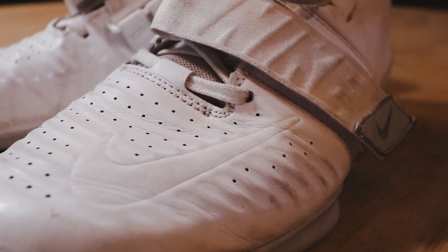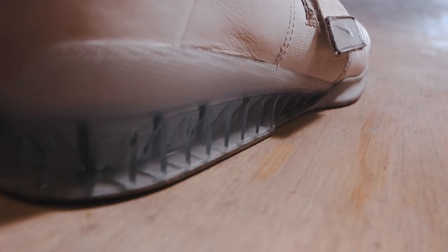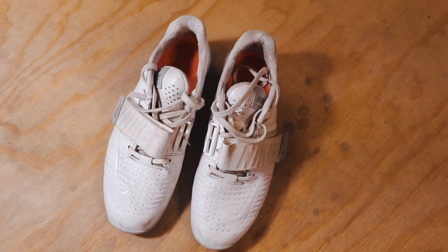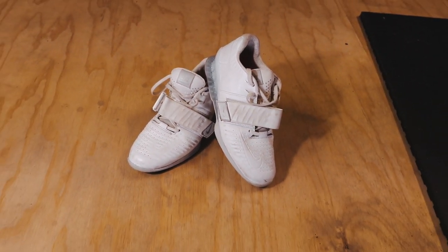Today we're going to be looking at what is in an Olympic weightlifter's gym bag. First off, we've got the shoes. These are the Nike Romaleo 3XDs. I like them. They're pretty comfy. They do their job. The only thing is they kind of fall apart easy — I found this to also happen with the Romaleo 3s. I went through a pair in like a year. But other than that, I do like them. They're comfy, they do their job, I like the look. It's really clean.